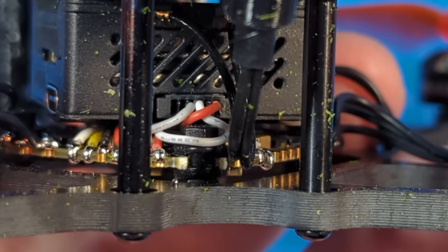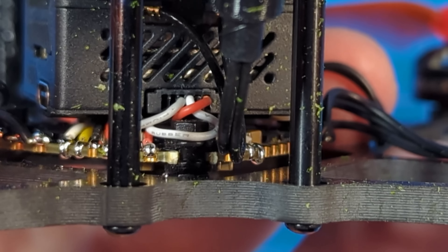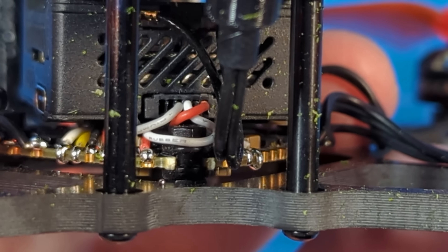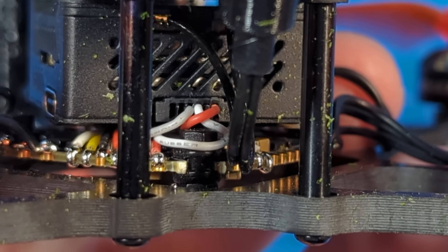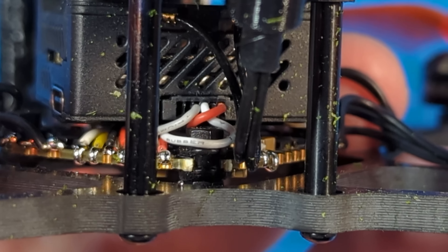It looks like we have a couple of wires missing from that O3 wiring harness, which could mean you're not able to use the DJI controller 2 with this. I am checking with Emax on that and if I have any additional information I'll note it in the video description or in the first pinned comment.